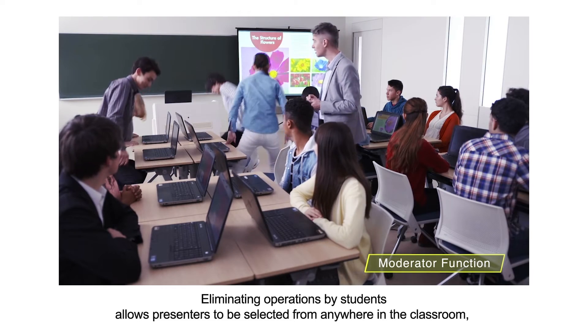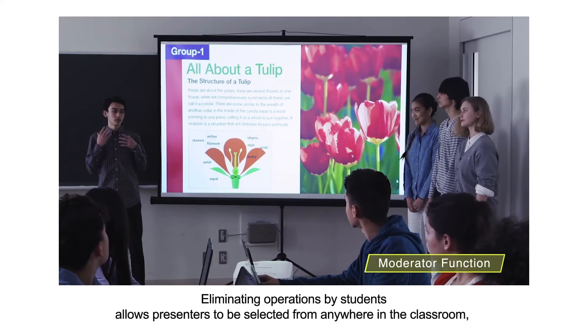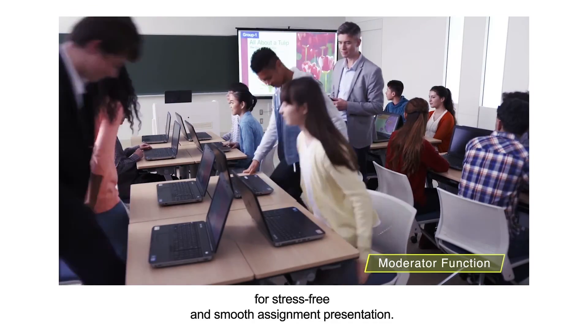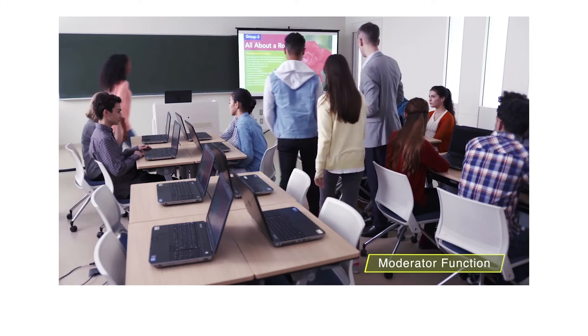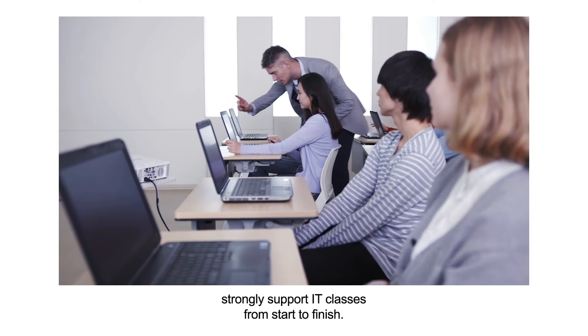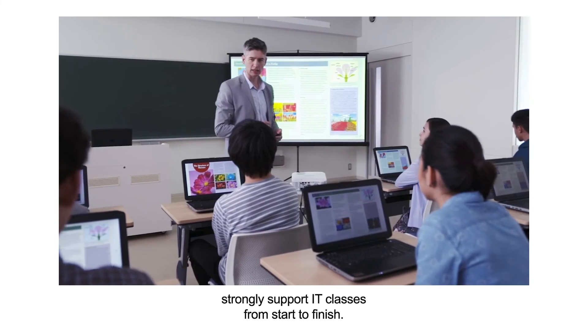Eliminating operations by students allows presenters to be selected from anywhere in the classroom for stress-free and smooth assignment presentation. Casio's new lamp-free projectors with ES features strongly support IT classes from start to finish.